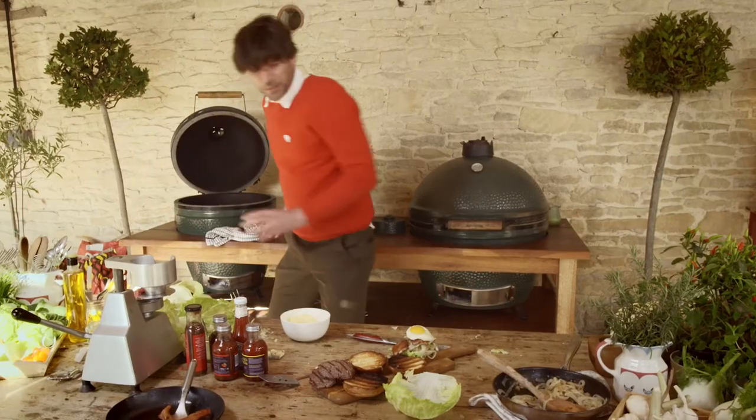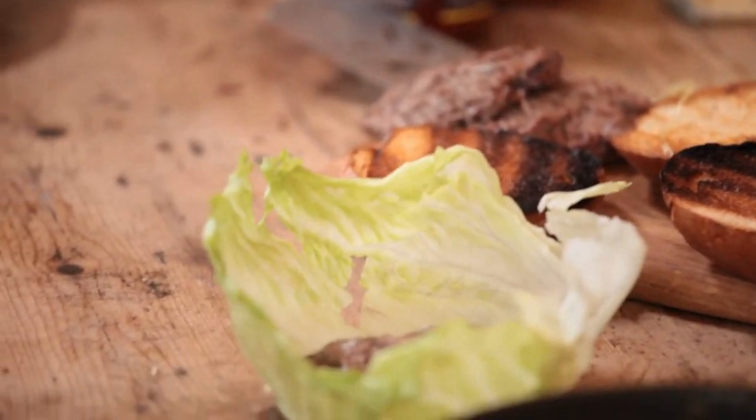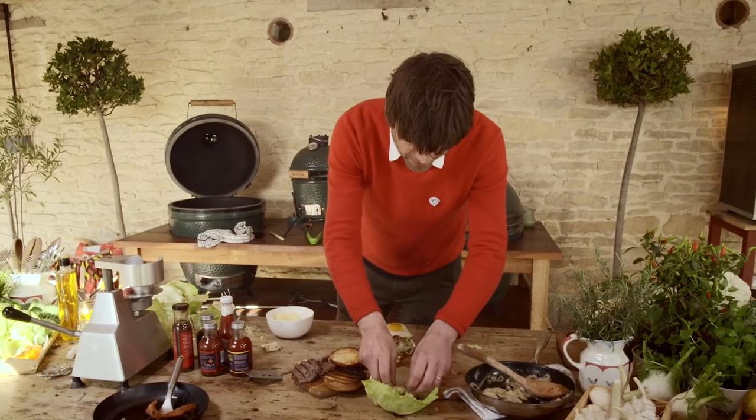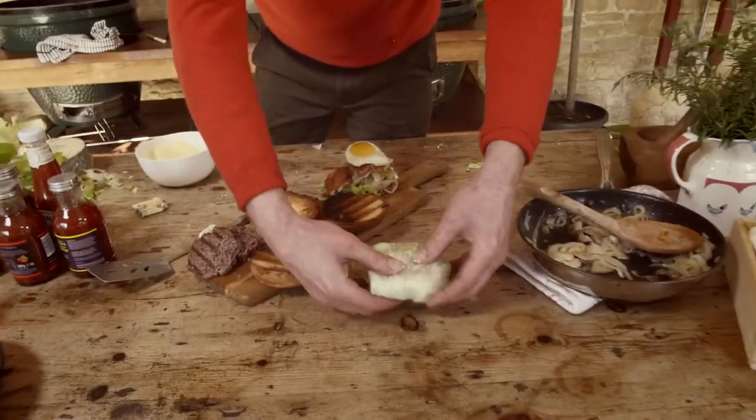Finishing touch. Popular in California — all across America actually — is the animal-style burger. This is how Claire likes her burgers: wrapped up in lettuce, maybe a little bit of blue cheese. That's actually going to be rather good.